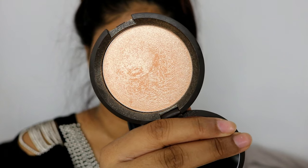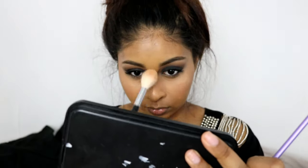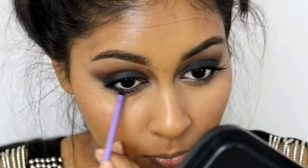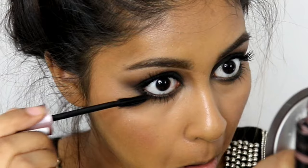For blush I'm using the NYX blush in Intuition and just packing that onto my cheeks. For highlighter I'm using the Becca Champagne Pop and packing that onto my cheekbones, forehead, and nose. Then I'm lining my lower lash line with some black eyeshadow from the palette and fixing it up with the NYX pencil, and putting mascara on my lower lashes.